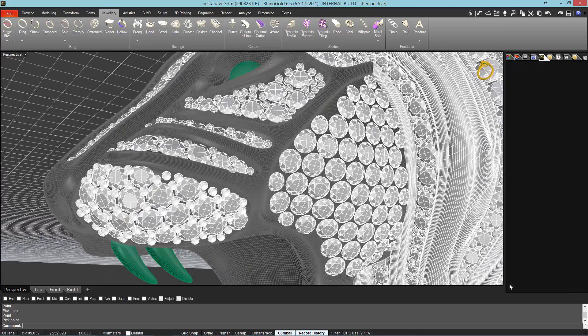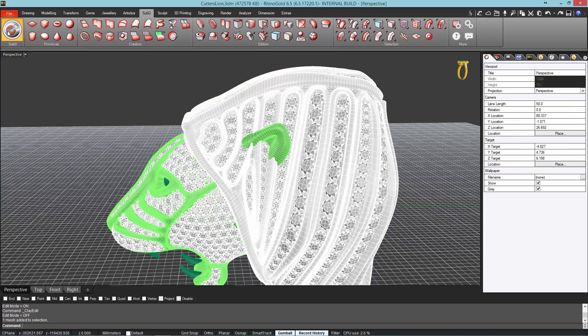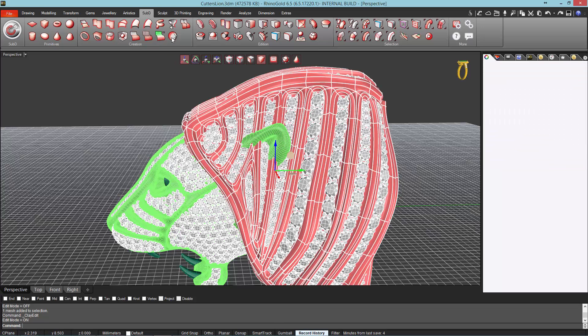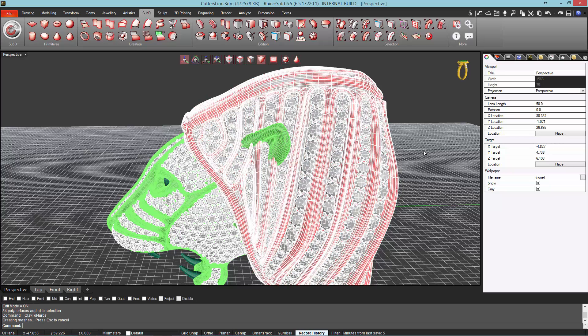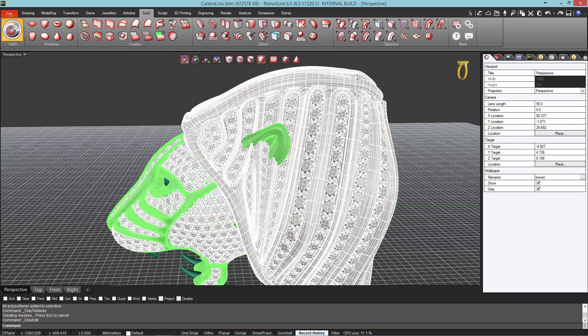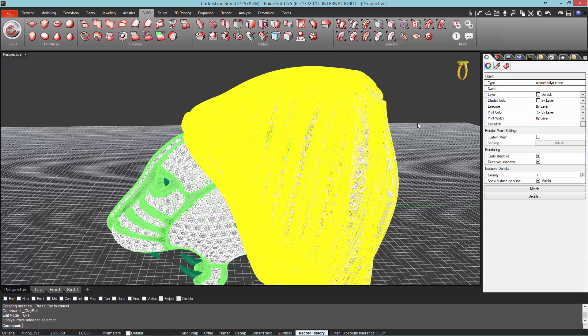In this stage, we will return to Kleju and transform the main mesh to NURBS. Select the main and, using the TrueNURBS tool, we will transform the mesh. Then, we will leave Kleju and go to the Rhino interface. From here, we will check the NURBS object — it must be a closed polysurface.